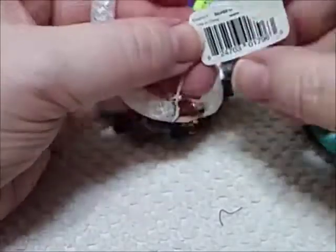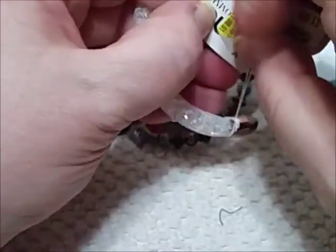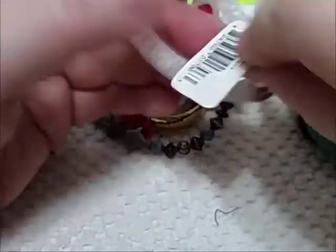Do you ever wonder if you went to China if they would have tags on their stuff that said 'Made in the USA'? I often wonder that. That's just me. Everything on our shelves is made in China.